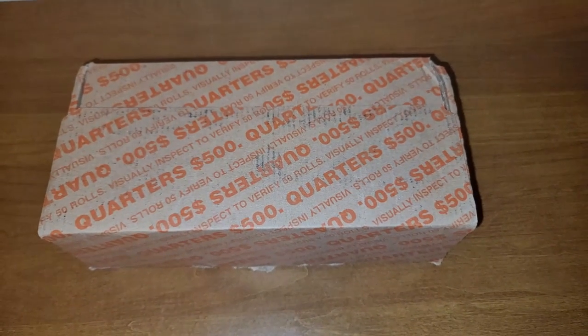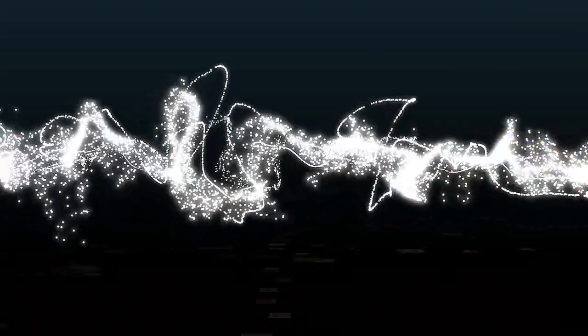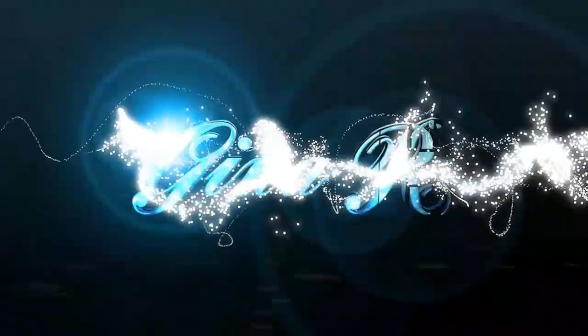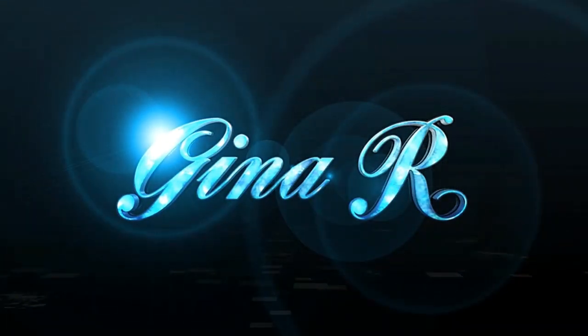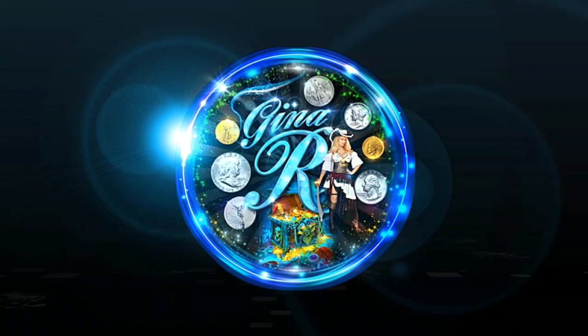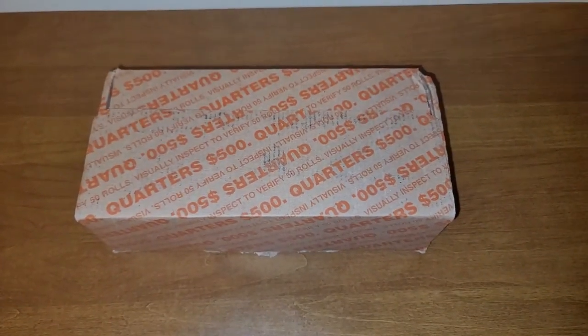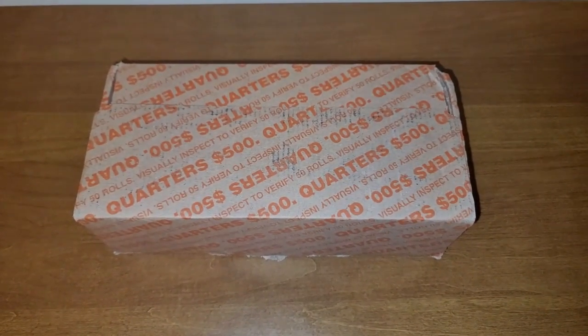Hi everyone, I'm Gina R. and I was finally able to get a box of quarters. I am super happy — I finally got my hands on a box of quarters.